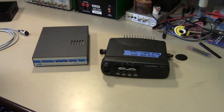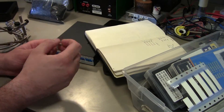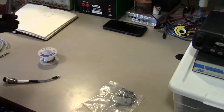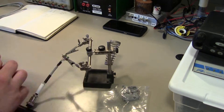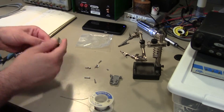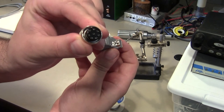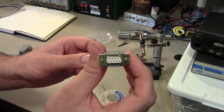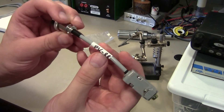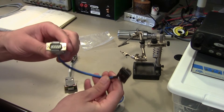Rather than walking through every detail, I'll crank through the build. We've built the little adapter cable that goes from the DIN-8 on the PK-88 side to female DB9. I even put writable heat shrink on there labeled 'PK88' — not that I think this cable will ever get separated from the TNC. So now we can use our standard adapter cables.